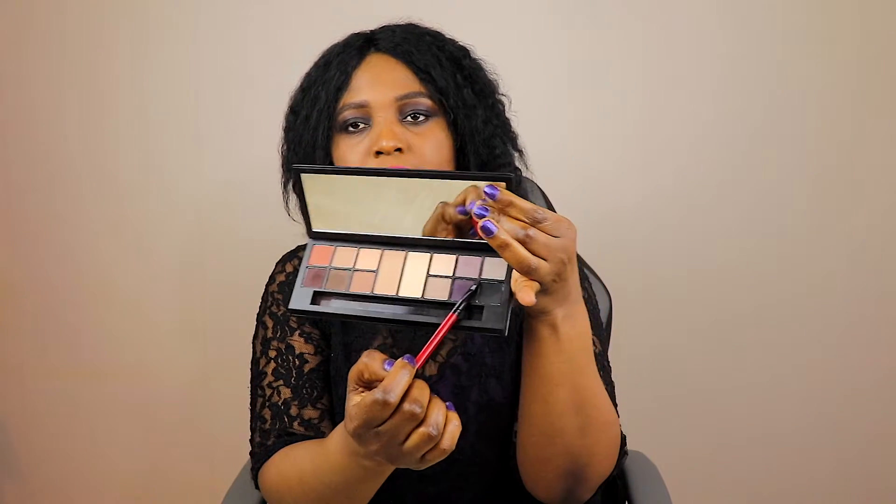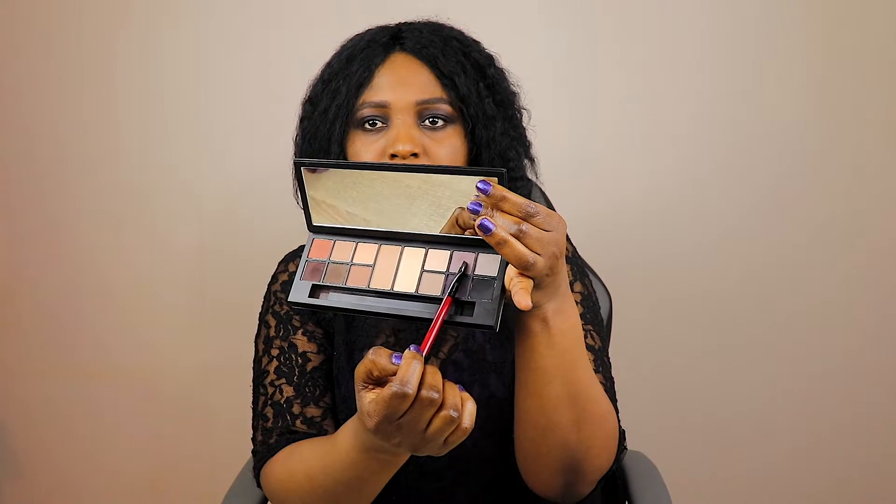For the wings I took a little bit of this color up here, which is a light blue. Just looking at the palette, I can see that it is extremely nice. There is a little bit of fallout, but nevertheless I do love this palette.